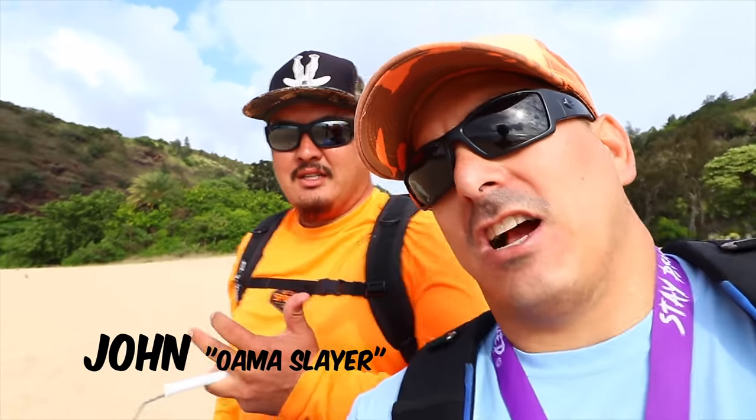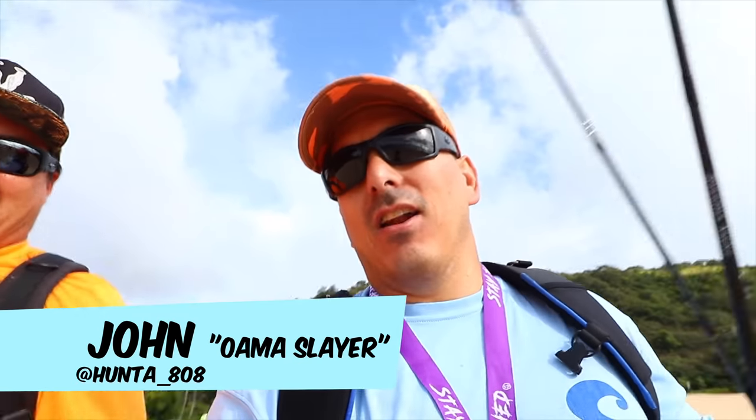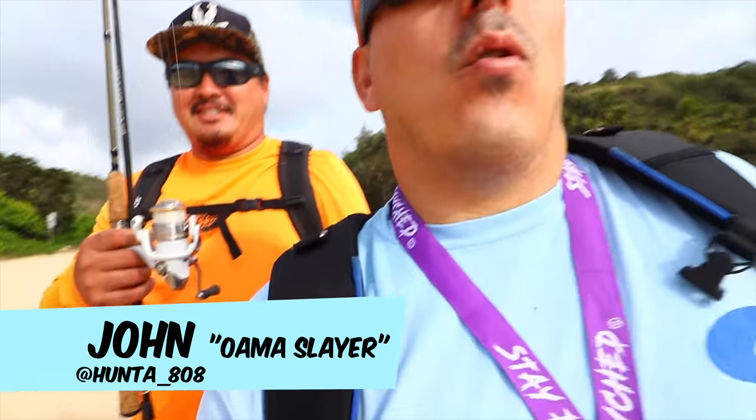Alright, here we go my adventure crew. We've got the Owama Slayer with us — my neighbor John. I got my halu pole. I got an owama pole set and ready to go. So we're going to see what we can catch today — some halu, some owama. Maybe we'll turn it into a day owama trip tomorrow. Let's get in the water and let's see what we can do with our poles.